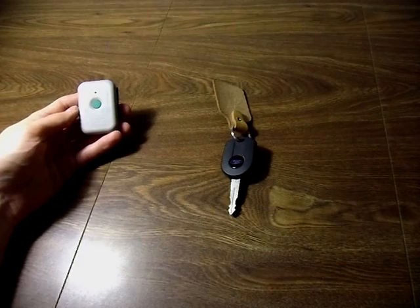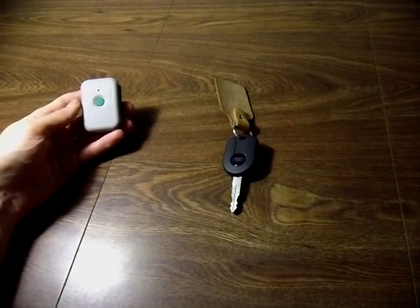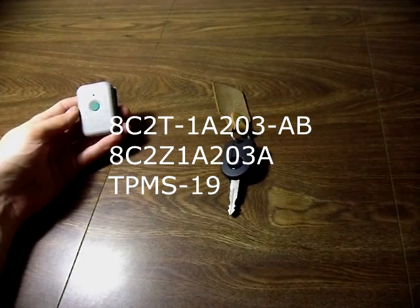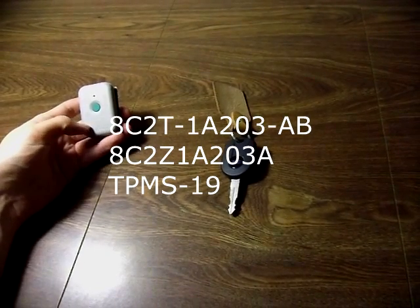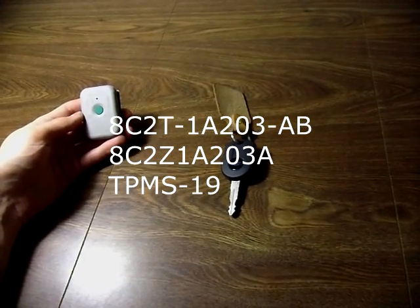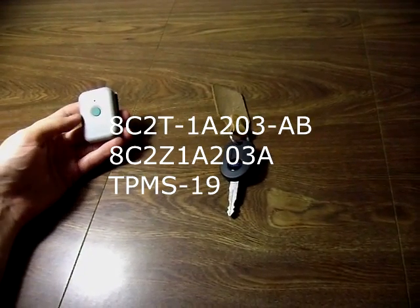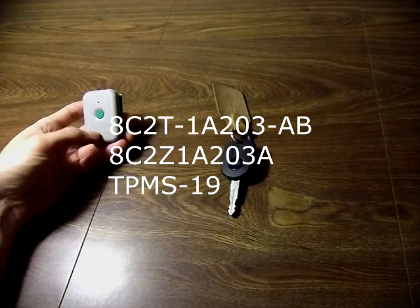If you're looking to get this tool from your dealer, don't bother telling them what it does — simply give them the model number. Because any time I've tried telling them what it does, they don't know what I'm talking about and they don't know what the tool is. Simply give them the tool number.